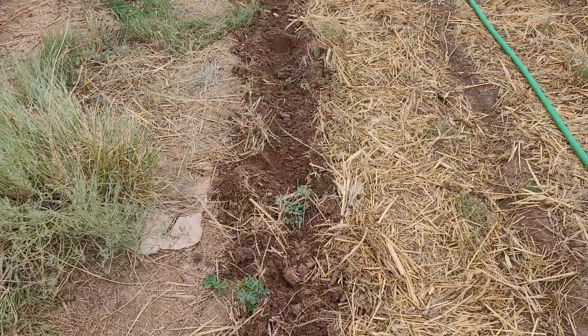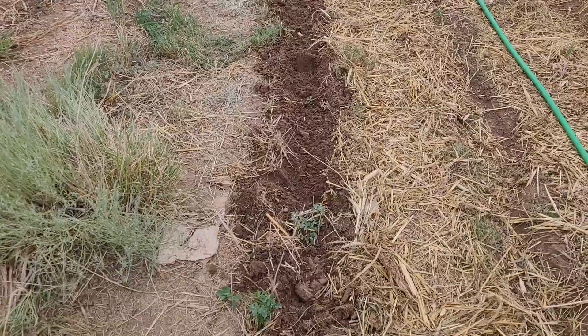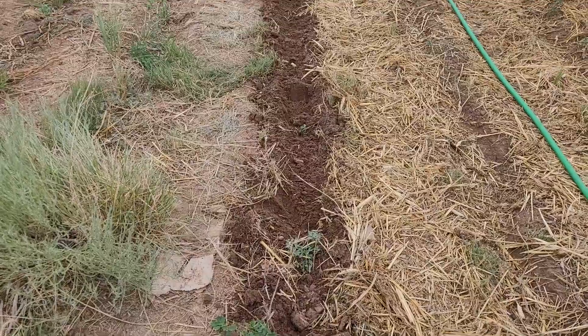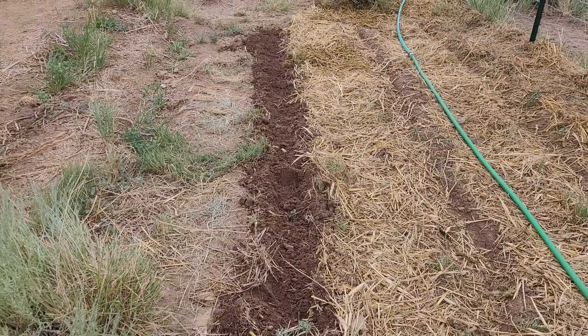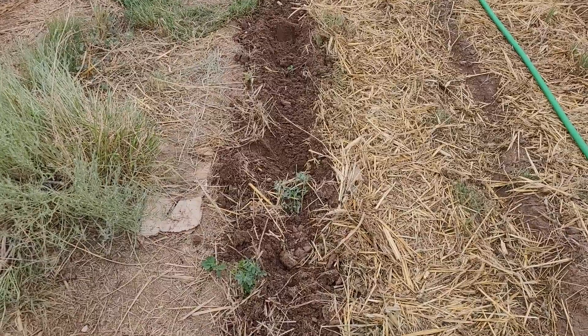I usually do a second pass with the matic and then I kneel down and shape it with my fingers. I'll be planting beets in this row. Alright, cheers and blessings!